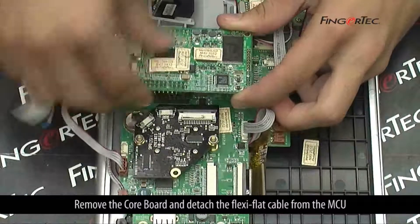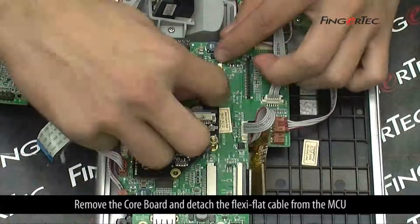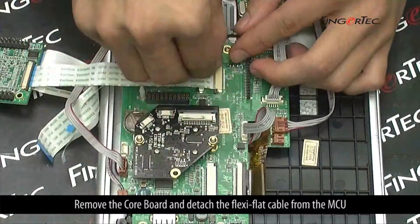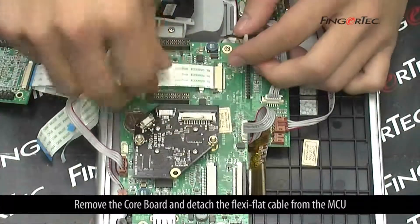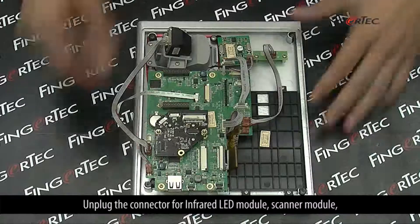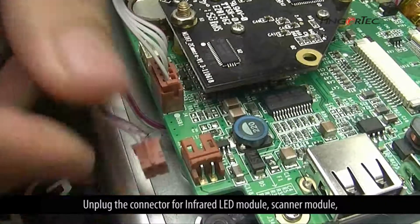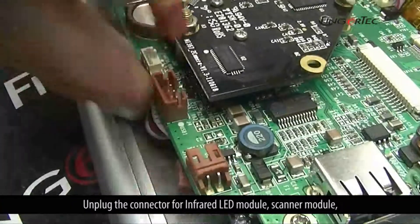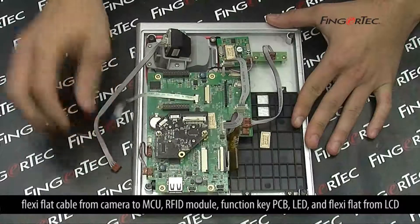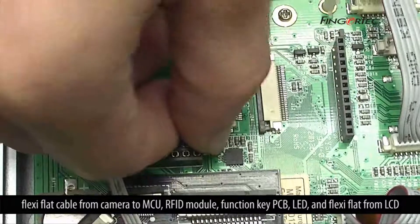Remove the core board and detach the flexi-flat cable from the MCU. Unplug the connector for the infrared LED module and scanner module, then the flexi-flat cable from the camera to the MCU.